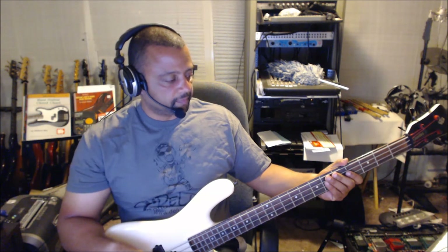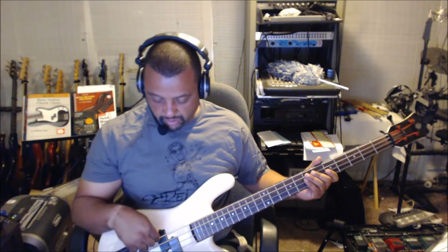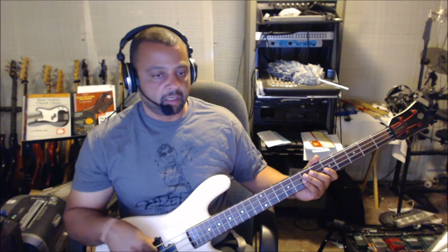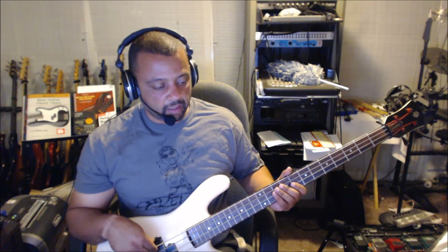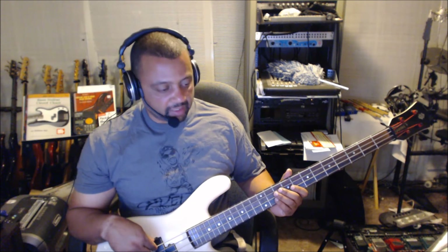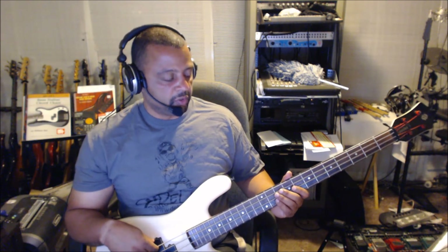Now, the key to getting that low note — I had to tune my E string down to an E Flat. This string right here, I had to tune it down a half step. Usually this is the note of E, but I went down one half step so I could get that lick in there.